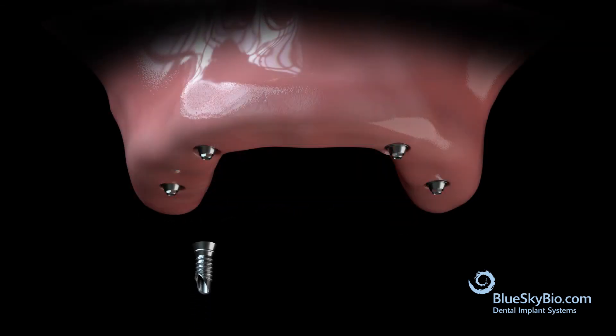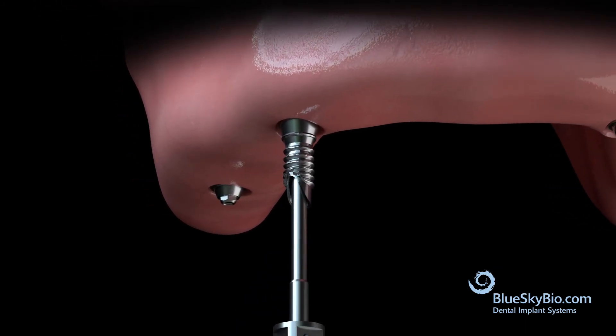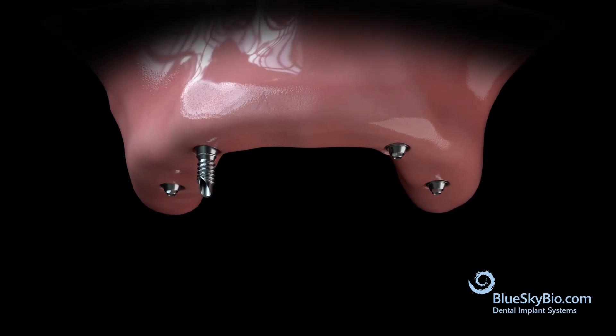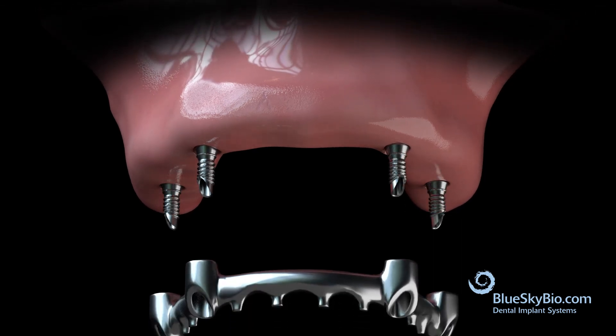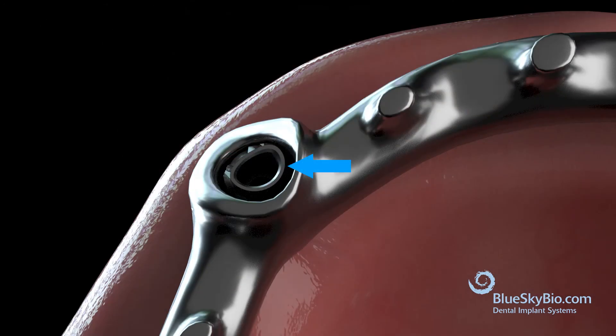Place the metal copings back into the mouth with the multi-unit coping screws. Verify the passive fit of the bar in the mouth. There should be a uniform cement space between the frame and the coping.